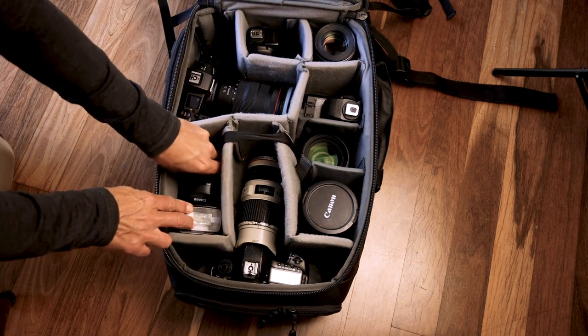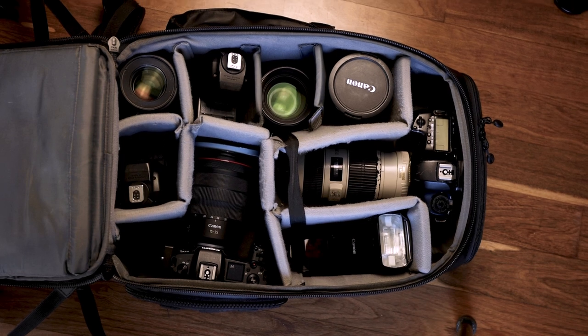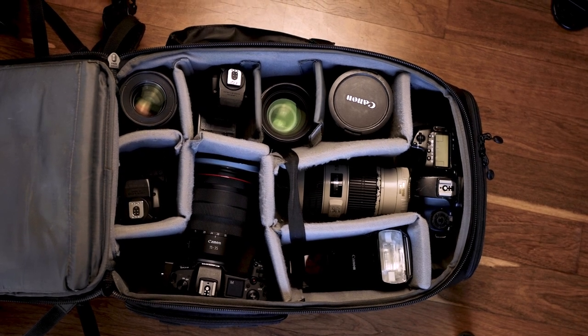I normally take around about four or five speed lights with me and most will go into check luggage. This bag takes care of the lenses and cameras that are most important to me, so I can start my job straight away at the other end. If any of the check luggage ends up lost or on another plane, at least I can get started with my shoot as soon as I arrive, and it's good peace of mind knowing that I have an eye on it the whole time.